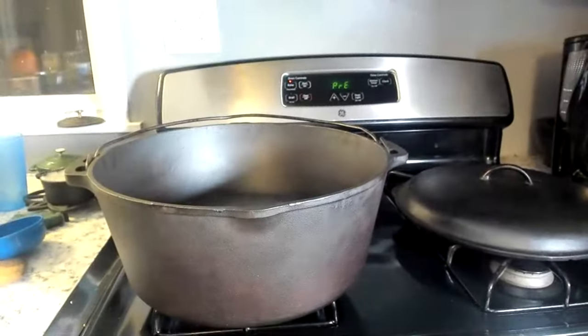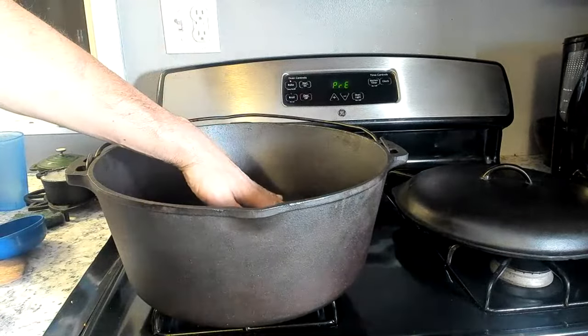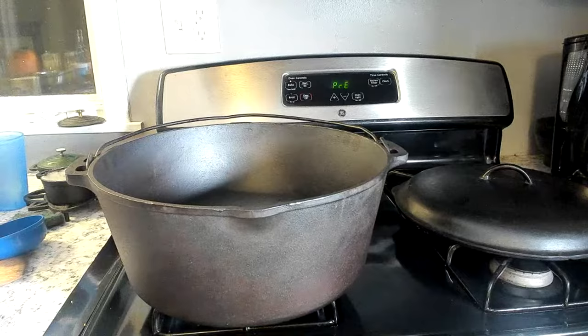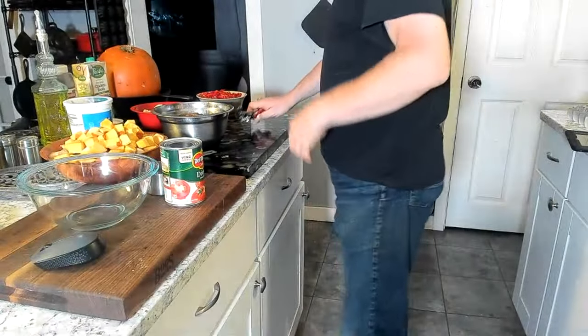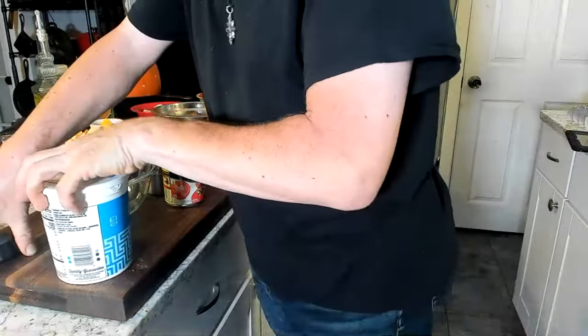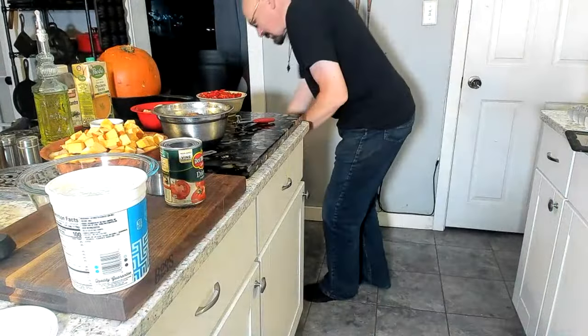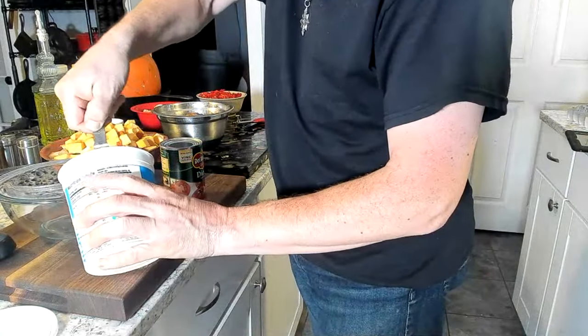Let's take a look at what we're looking at tonight. My huge mammoth Birmingham Stove and Range number 12 size Dutch oven, which I have heating up on the stovetop right now so that we can start preparing some stew. My prep work is just about done. There's only one last thing I need to do right now, and that is to mix up one last bowl of stuff.